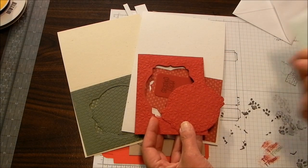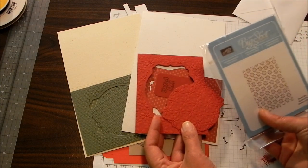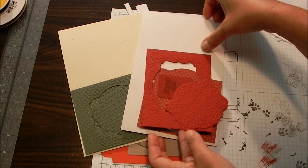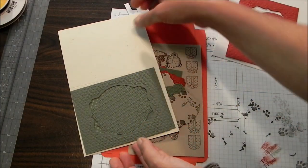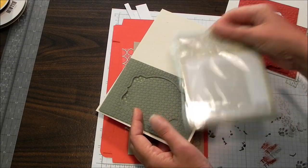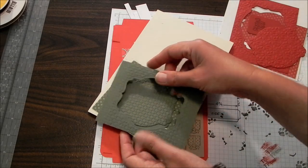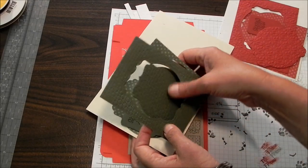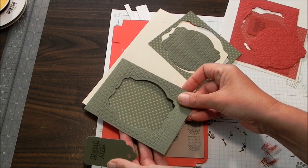I'm using the Deco Labels Framelits from Stampin' Up. For the girl bear I'm going with the Petals Aplenty embossing folder, done in Cherry Cobbler, with Natural White for the base card. For the boy bear I'm going with Always Artichoke and using the Texture Square Lattice. Whatever window fits your image will be fine. You'll need a window and then a coordinating pattern paper larger than the window to put behind your bear.